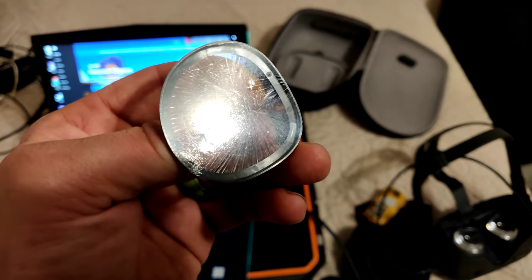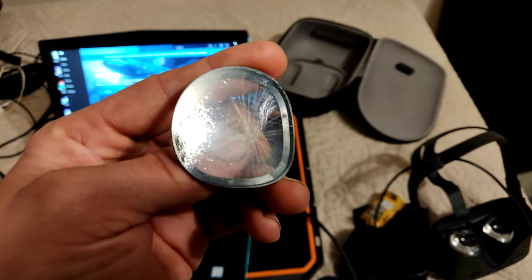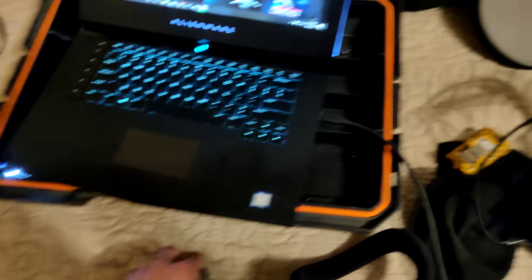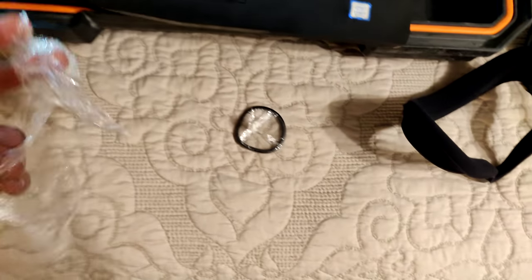If you wear glasses and you're waiting to buy an adapter or print one out or whatever your plan is, this is a nice alternative. Basically what I've done here is I've popped the little lens covers off the rings. I've already done that one — I did it on video, but I misspoke like three times in that video, so I'm just making a different one right before I do this one.